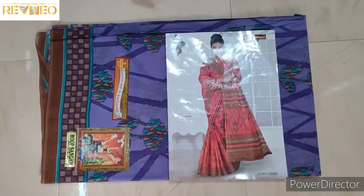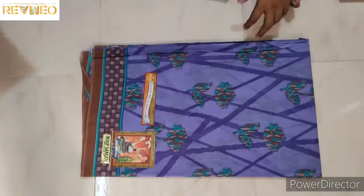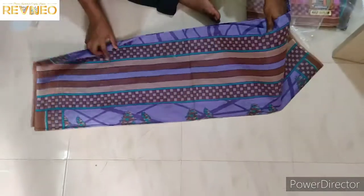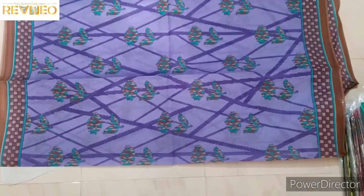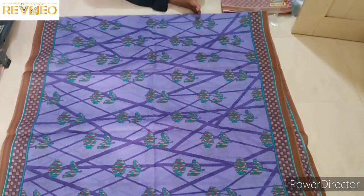This is the catlock design. Let's see the view, let's see the body. We are going to get the body, the flowers, and the beautiful and attractive features.